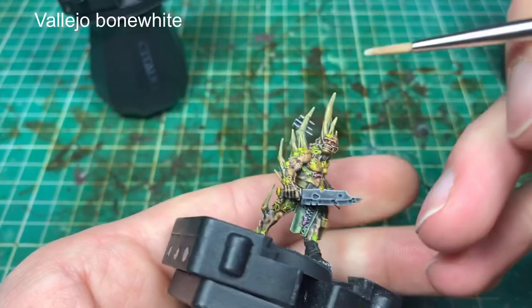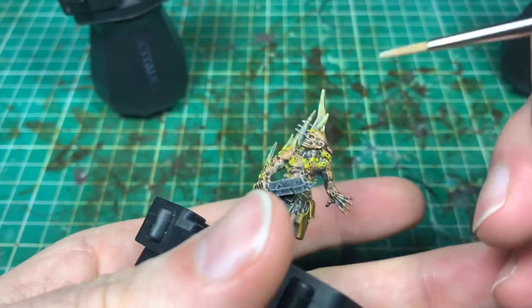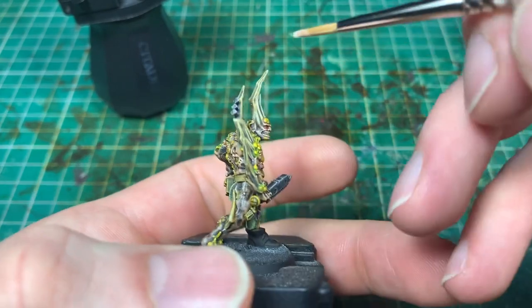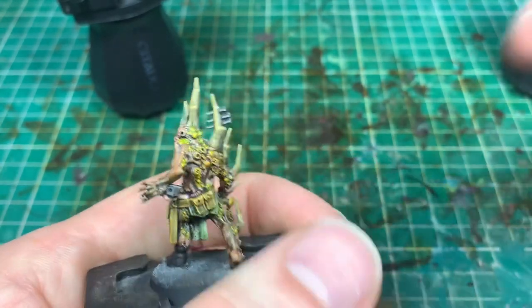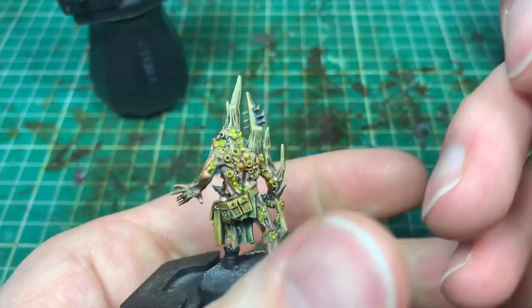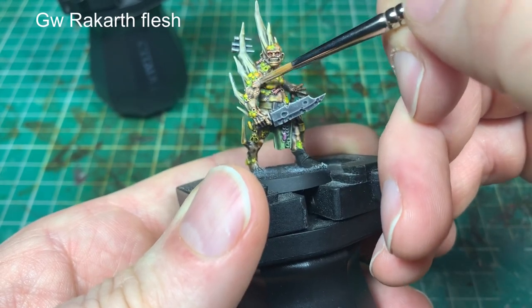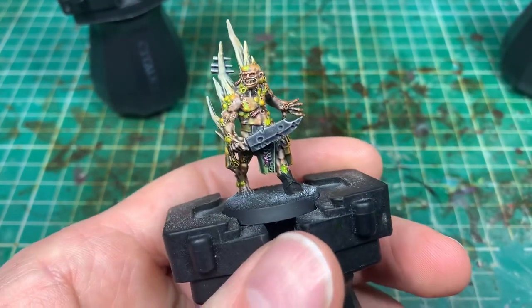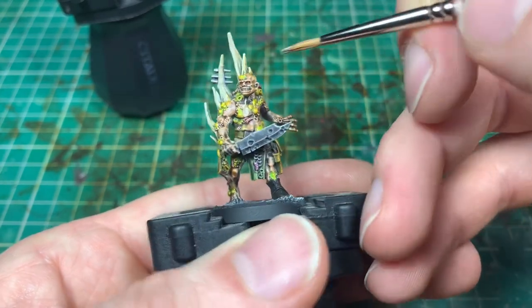For the slap chop, the most difficult part is that you can't use the same color you've already used — you can't just put a layer over contrast paint and have it work. So I've selected a bone color and done an edge highlight, and picked out some of the skin with watered-down Rakarth Flesh to bring the flesh up and make it slightly more vibrant, since it was a little too dark to match the rest of the army. If you're slap chopping, bringing it to the next level is harder than bringing contrast down in the recesses.